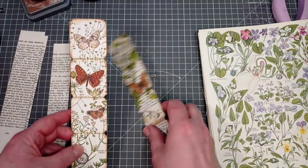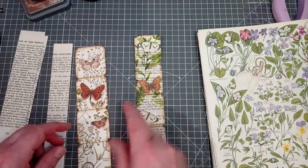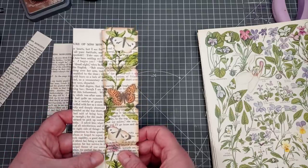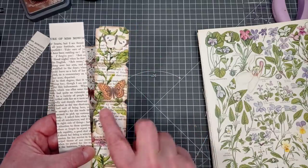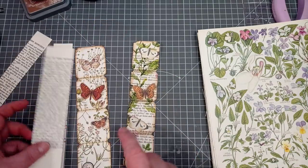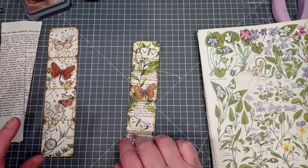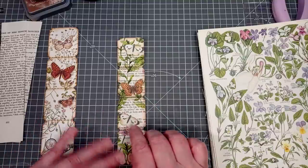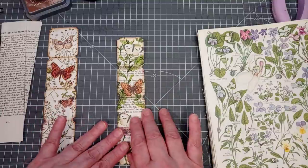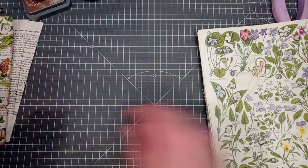As you can see, these are made from book pages. I've used a botanical book page for this one and decorated it up, and I've used a text book page for that one - it does have some botanical images on it, done by decoupaging a napkin on. So let's crack on. I'll show you the decoupage one first, then it'll have some time to dry before we finish decorating it.